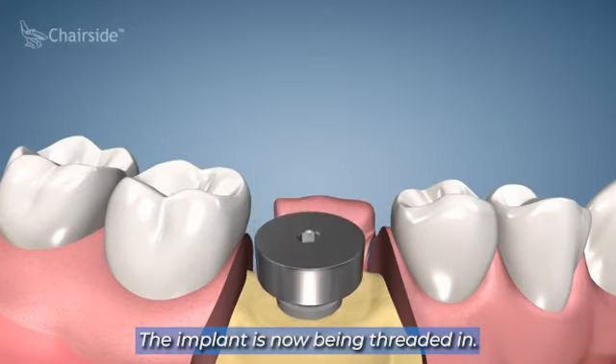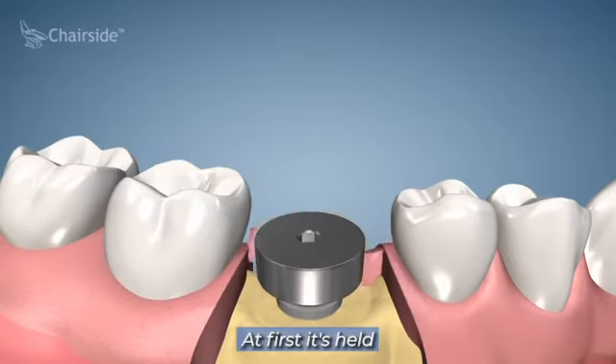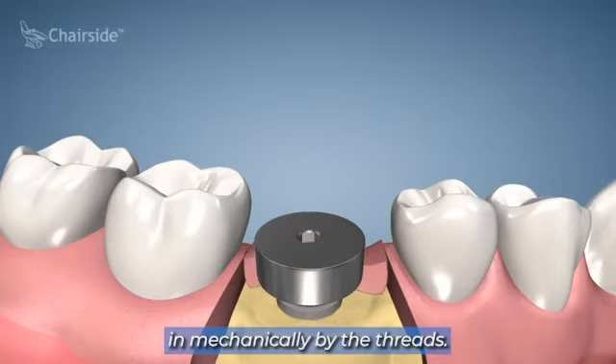The implant is now being threaded in. Over time the bone will grow into the implant. At first it's held in mechanically by the threads.